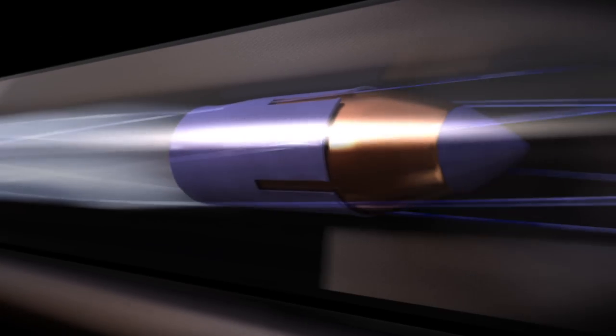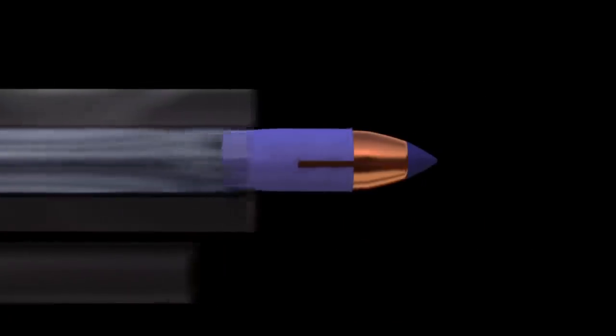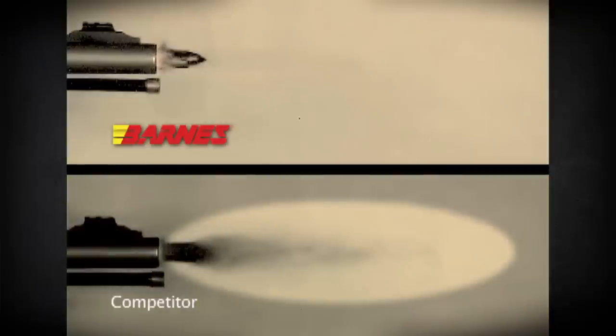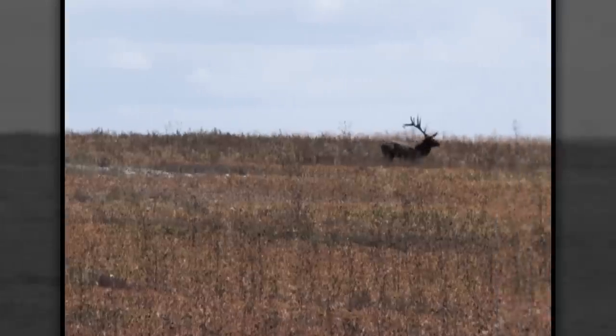Barnes muzzleloader bullets use sabots to ensure a tight fit with the bore. Sabots help prevent gases from leaking past the bullet before it exits the muzzle. These flat base bullets deliver the same match grade accuracy all Barnes muzzleloader bullets are famous for.